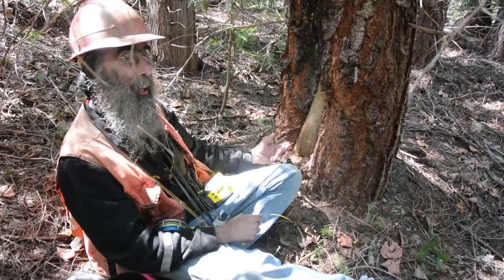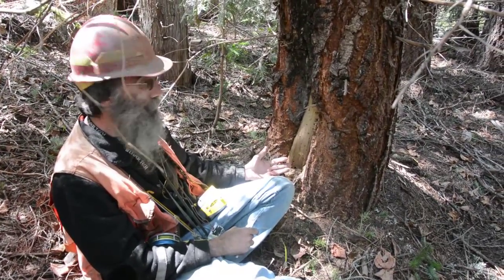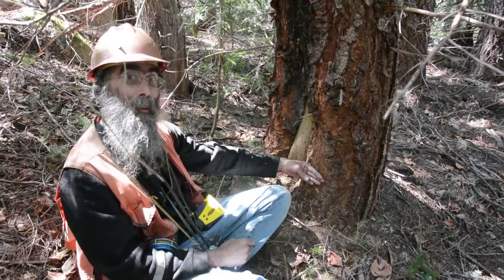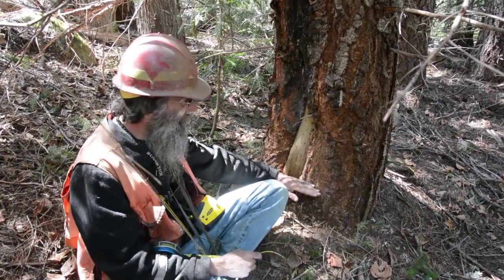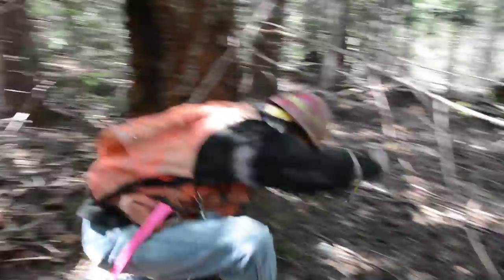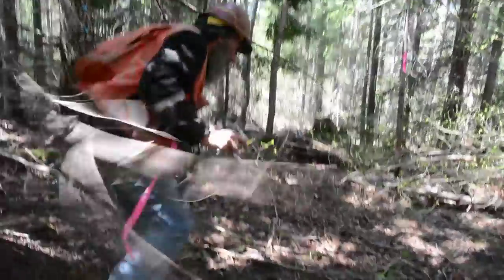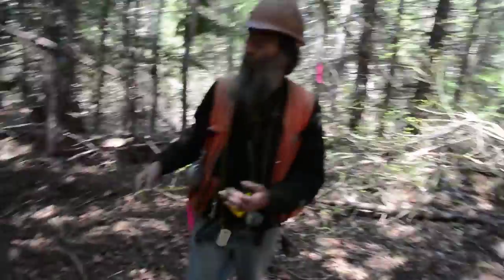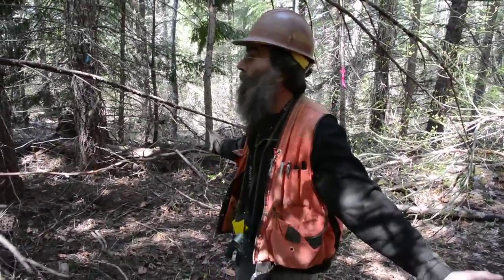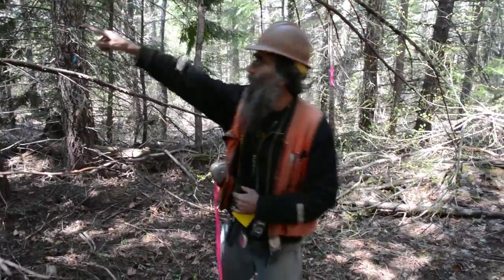We have a maximum DSH on this unit of 24 inches. This tree happens to be 23.7. Now if somebody were to go just a hair lower or a hair higher, that can make a big difference. But that's how it is — if it is 24 inches, that tree, you've got to pretend it isn't even there, just like that cedar there.